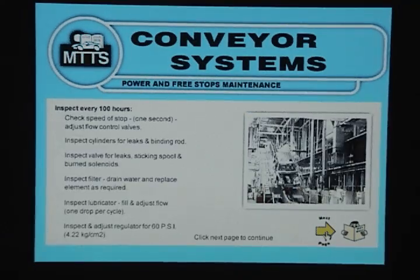Power and Freeze Stops Maintenance: Inspect every 100 hours. Check the speed of the stop — 1 second. Adjust flow control valves. Inspect cylinders for leaks and binding rod. Inspect valve for leaks, sticking spool, and burnt solenoids.